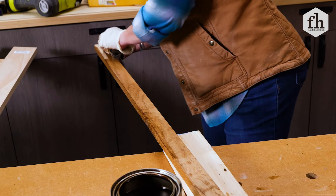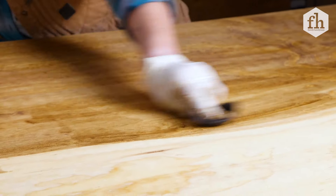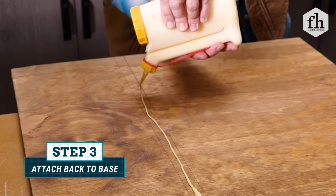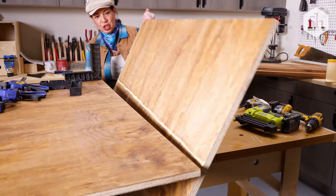It's a lot easier to stain everything and put it together and do touch-ups than to actually try to cut in and get all the angles when the piece is put together. Getting ready to put it all together now. Always want to use some glue for reinforcement purposes. All I have to do is flip it up, get it into position with clamps and jig.